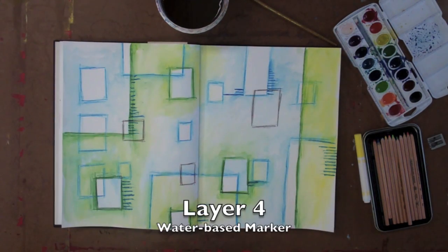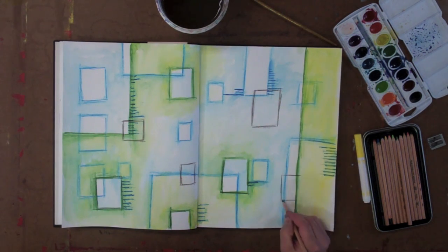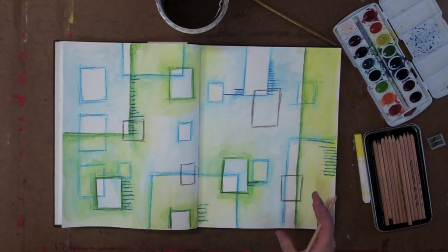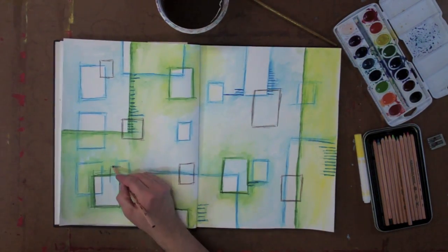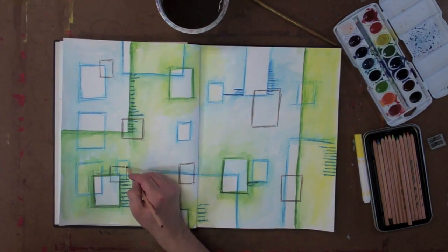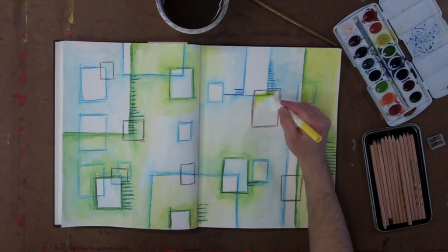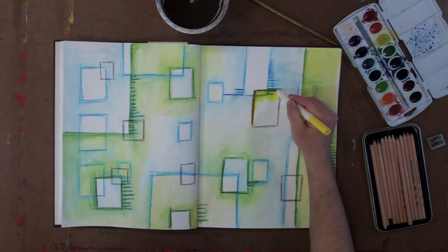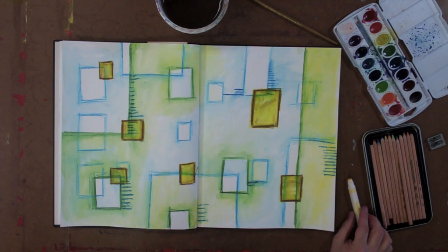For the final layer, I want to make a few areas of emphasis. I'm going to take a brown watercolor pencil and layer it right over top of all my layers underneath, then use the yellow water-based marker to fill in those rectangles and make them pop out. The yellow marker actually picks up the blues and greens underneath and blends them out a little bit. And there I have three or four layers of watercolor pencil techniques to start this two-page spread.